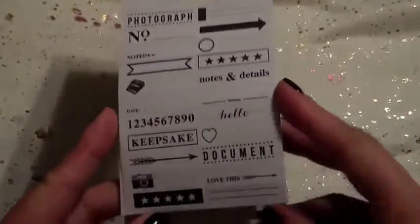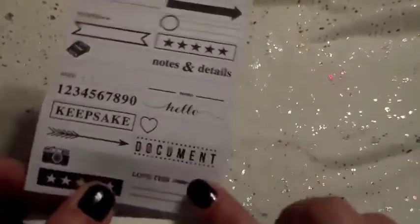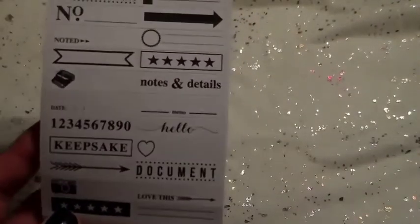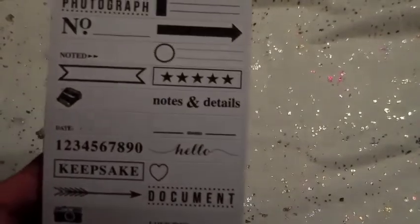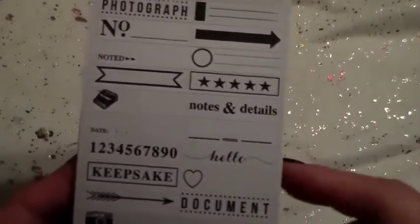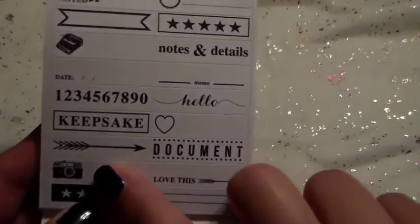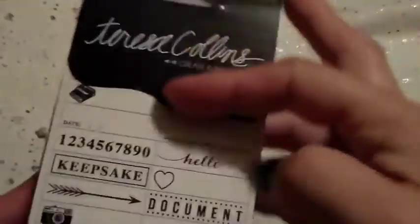I think these would probably fit really nicely into an Erin Condren, but you can use them in your Hobonichi or for pictures. I really liked the arrow, the little camera, and the Hello. I think these ended up being about $1.79 a piece — they were really cheap. So I picked up those.